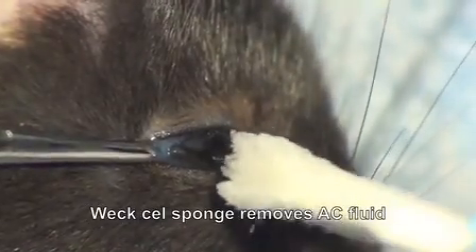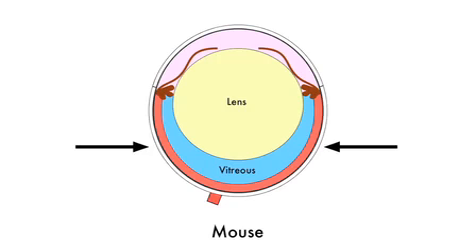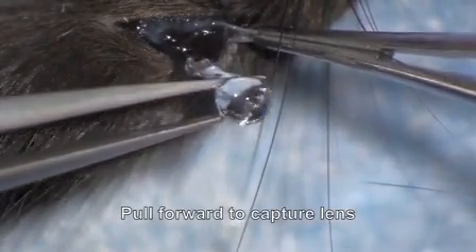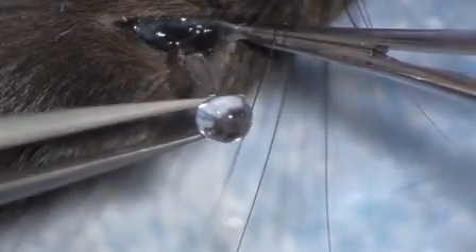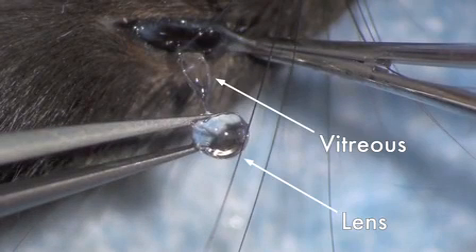A Wex cell sponge is used to absorb fluid in the anterior chamber. The arrows show where we'll squeeze the lens and vitreous out with forceps. Partially close the forceps and pull forward. The lens looks like a clear sphere and trailing behind it will be the vitreous gel.